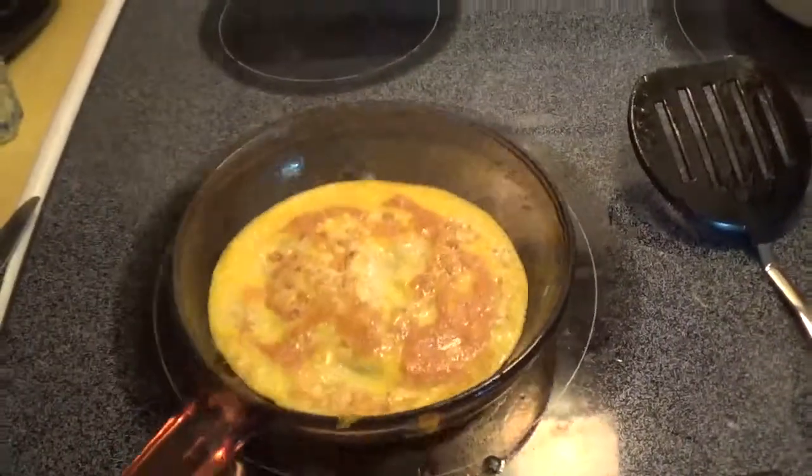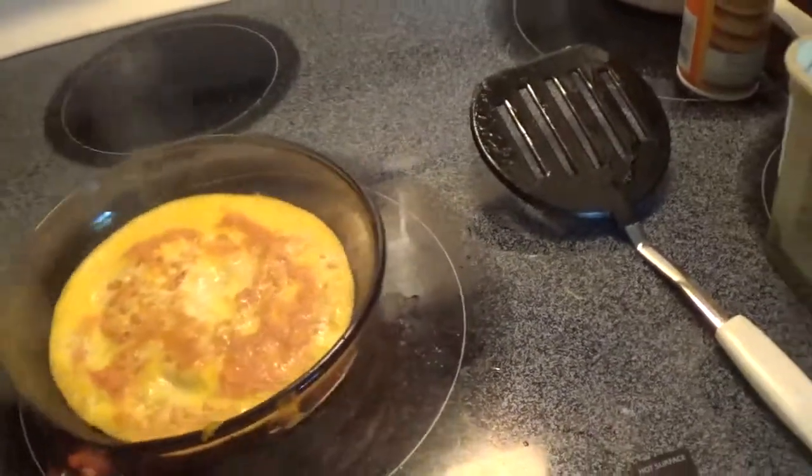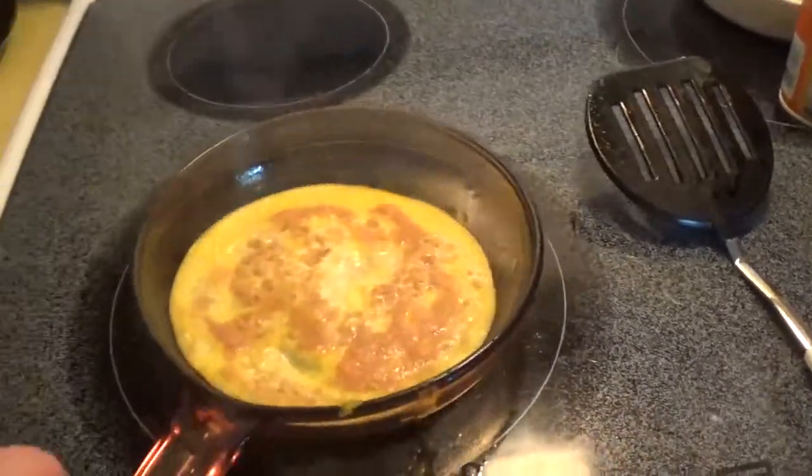There — now it's flipped. I kind of got that one cooking a little too long because I was distracted, but that's okay. As long as it cooks and isn't burnt, that's pretty good.